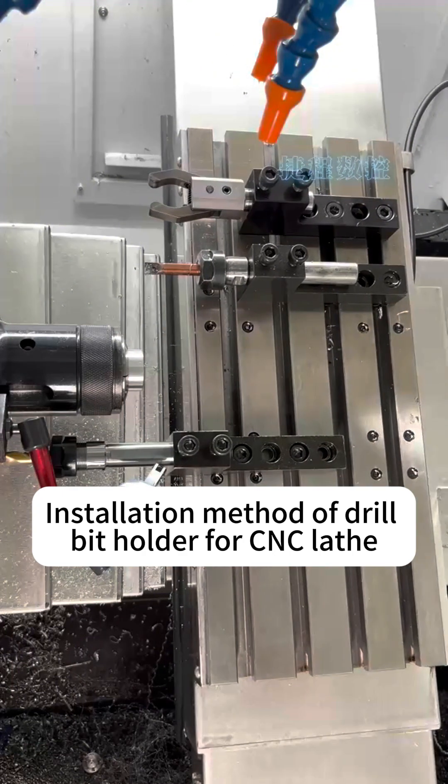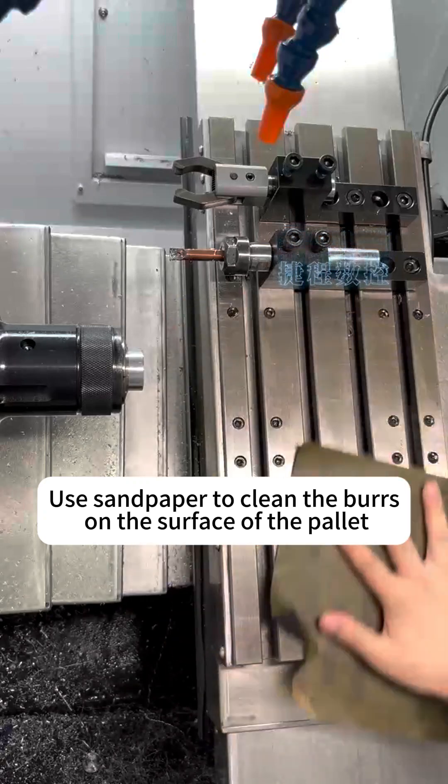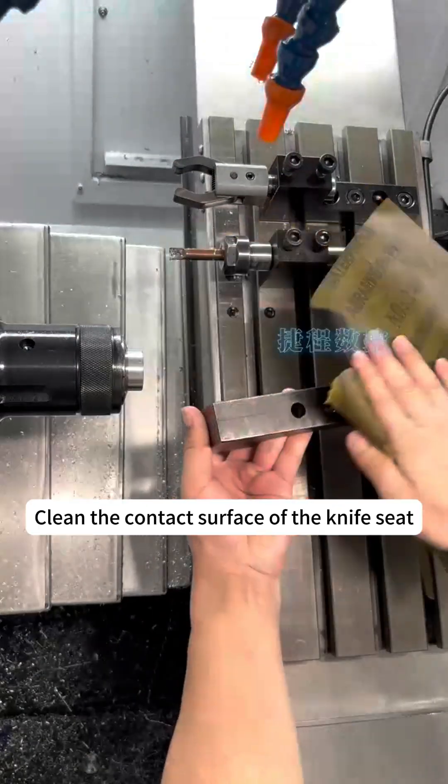Installation method of drill bit holder for CNC lathe. Use sandpaper to clean the burrs on the surface of the pellet, and clean the contact surface of the knife seat.